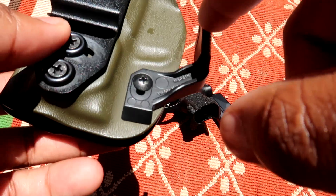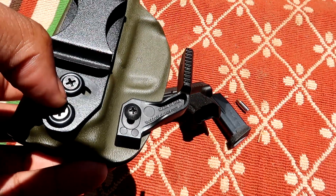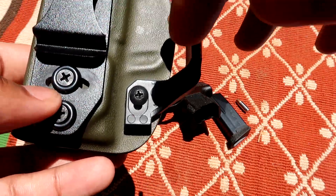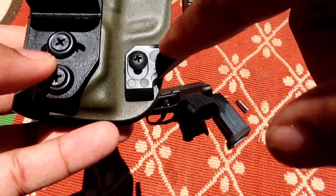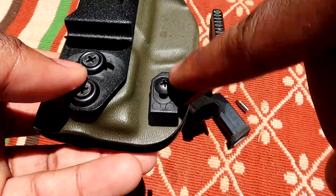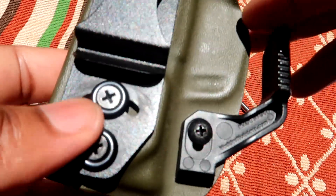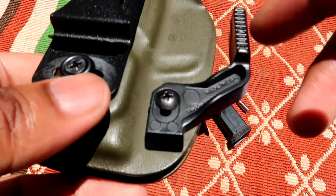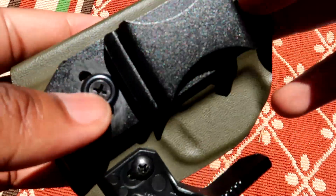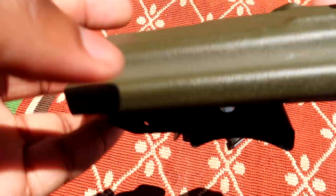Now we're going to talk about the claw. What it does is pull the frame closer to your body for better concealment — that's the best way I can explain it. They have videos on how to install it. If you order your holster with the claw, and the claw does cost a little bit more, they'll install it for you. If you already have a Vetter holster without a claw, you can buy one from the website and put it on yourself. It really does help with concealment — you won't print as much with the claw on.